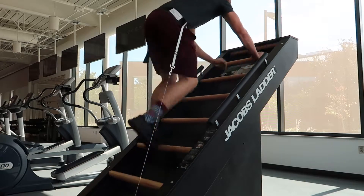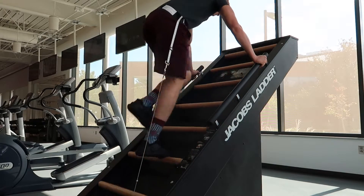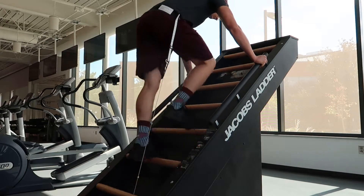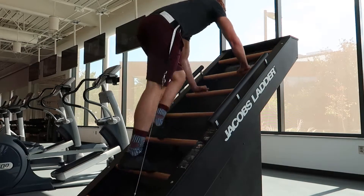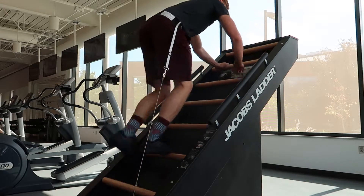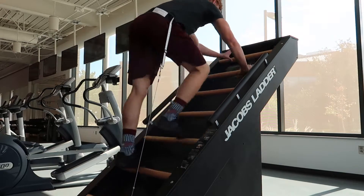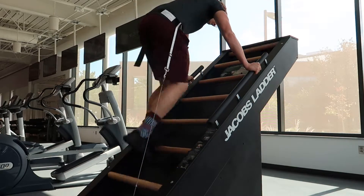I just got back on the Jacobs Ladder doing an arm-over-arm, hand-over-hand grip, then switched to an outside grip holding onto the rails. The difference is that I'm using a lot more legs when my hands are on the outside. When I switch back to hand-over-hand, grabbing each individual rail, it's more of a full-body workout — more like a bear crawl — and I'm using a lot more lower back. I was switching grip every 50 to 75 feet because my lower back was starting to burn.